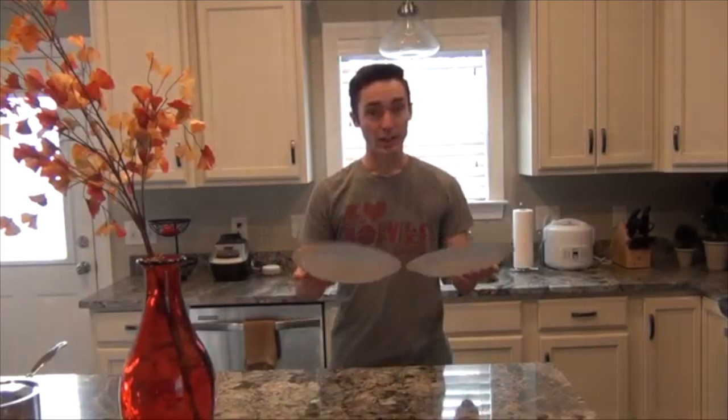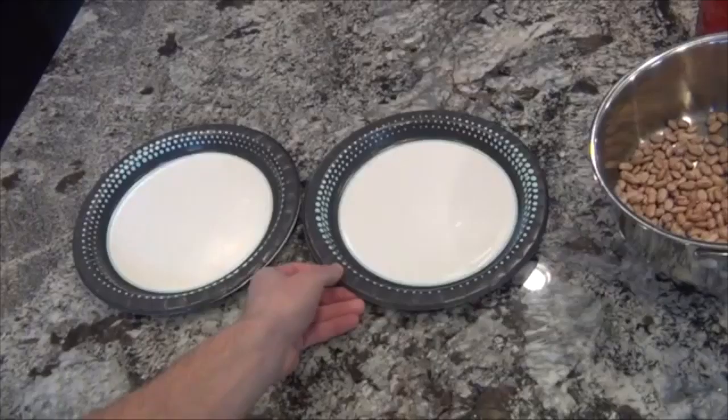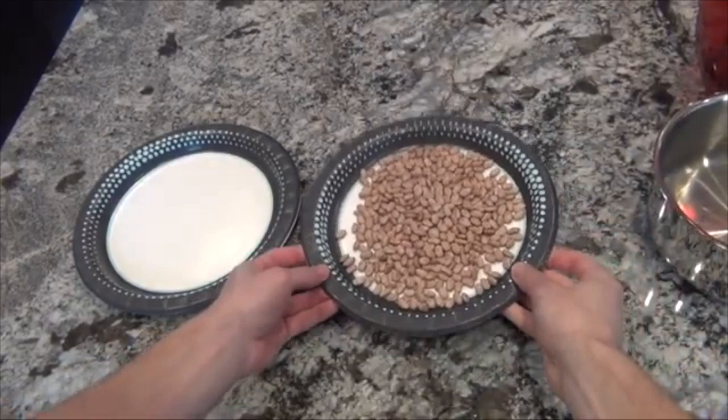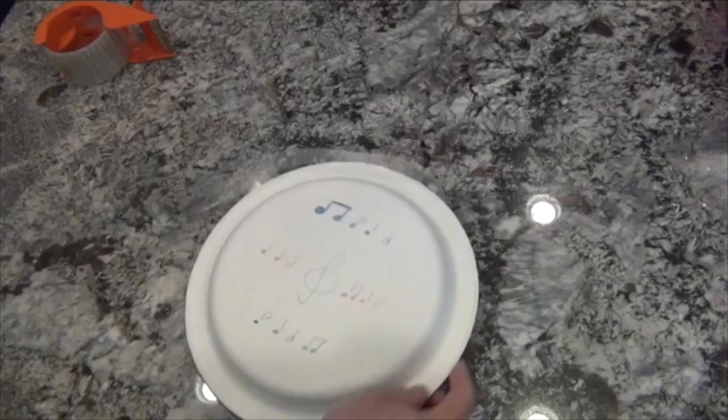Once you're done decorating your plates, it's time to start assembling our hand drums. Take your plates and put them the normal side up, and now grab your filling. I'm going to be using beans — don't worry, Mom and Dad, when we're done using our hand drums, we can always disassemble them and cook those beans, just rinse them off first. Now, take your second plate and place it on top of the first plate, then take your tape, line it up with the edges, and tape all around the outside of your plates.